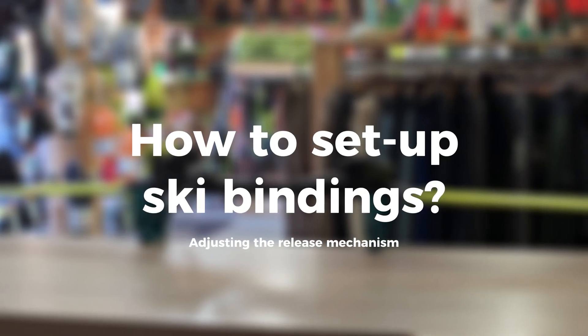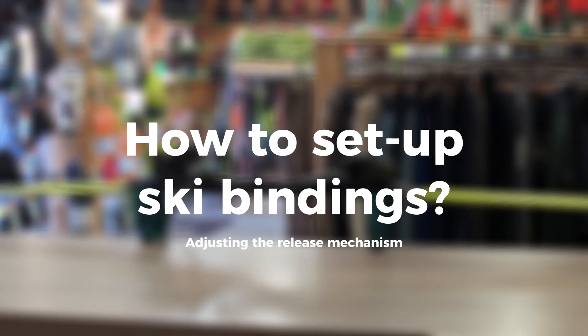Hello everyone, in this video I'll show you how to set up ski bindings using a DIN value.